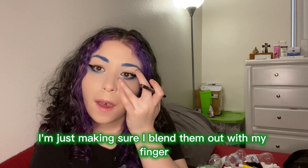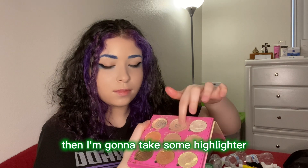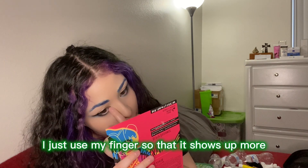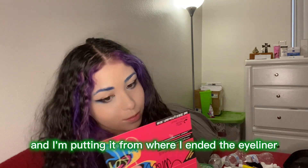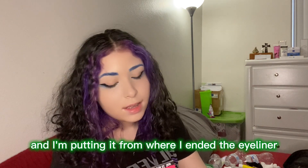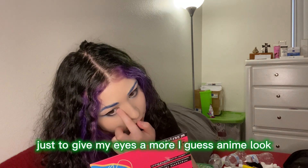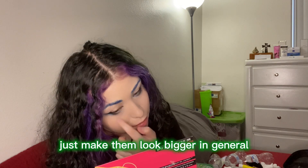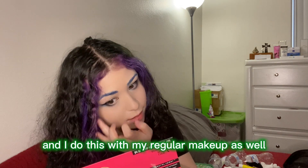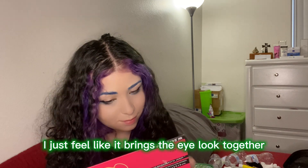Same thing with both sides — I'm just making sure I blend them out with my finger. Then I'm gonna take some highlighter, using my finger so it shows up more, and I'm putting it from where I ended the eyeliner towards my inner corner, just to give my eyes a more anime look and make them look bigger. I do this with my regular makeup as well — it just brings the eye look together.